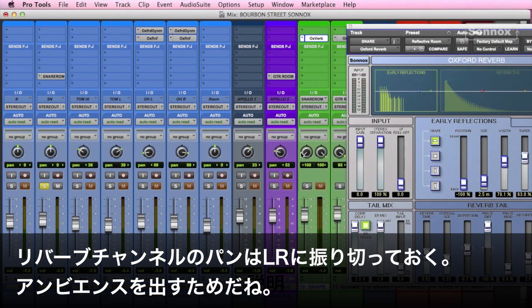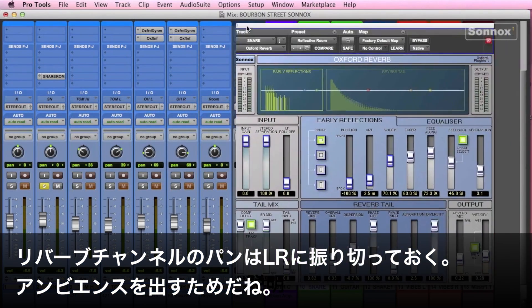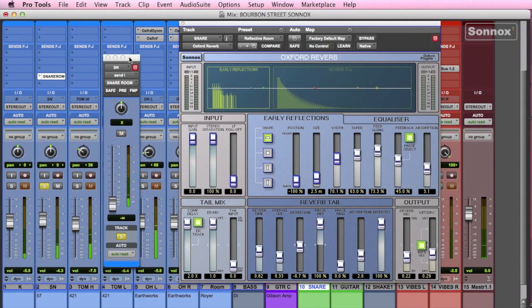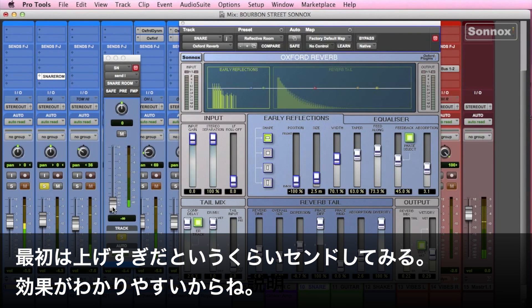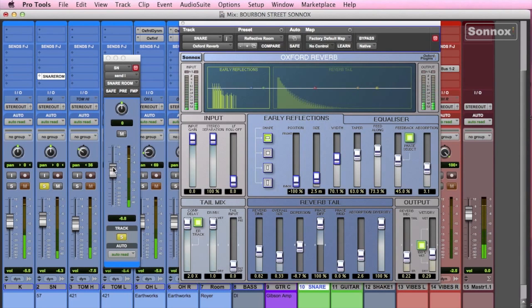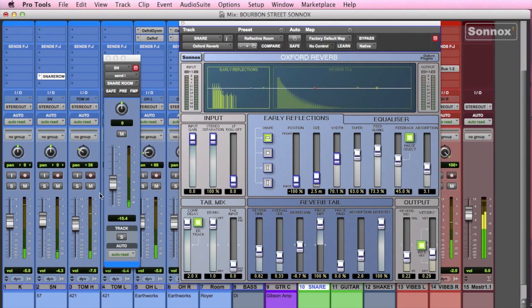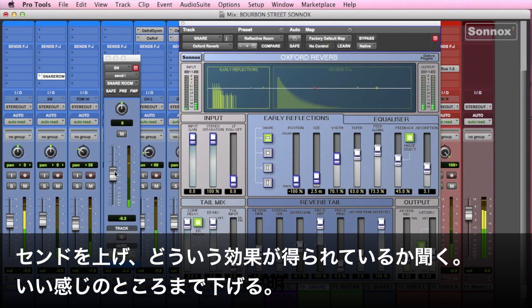I'll typically pan it hard left and right so that there's some ambience in the mix. Let's put it in here, and we'll push up the send. I like to push it up too far at first so we exaggerate the effect. Then as you pull it down, it settles in nice.